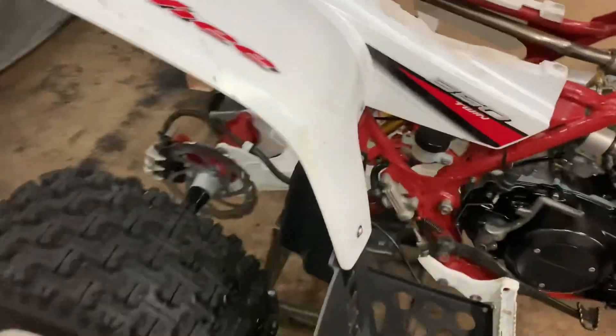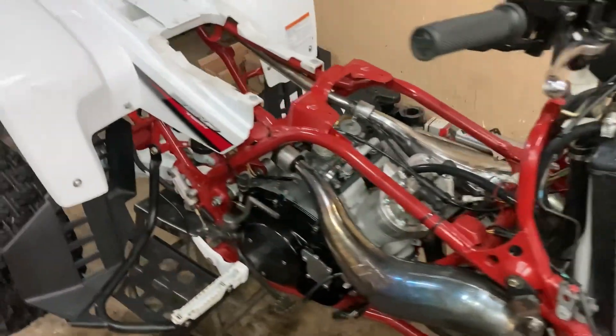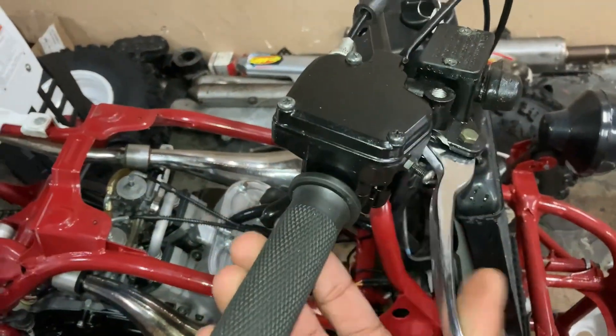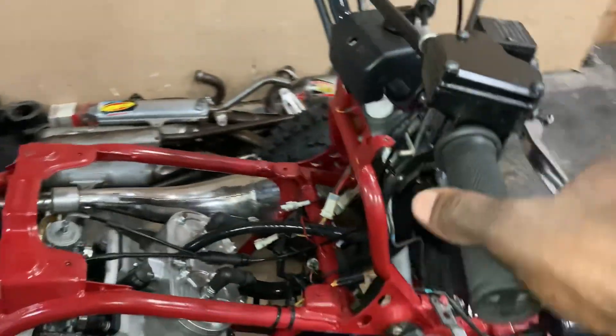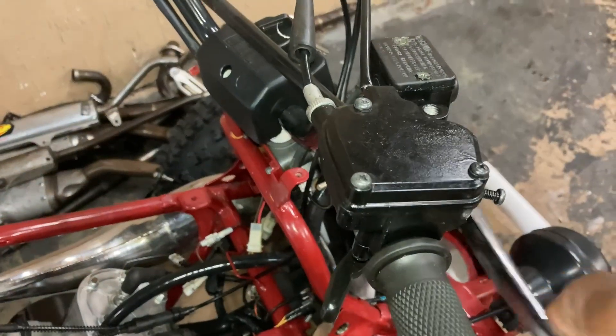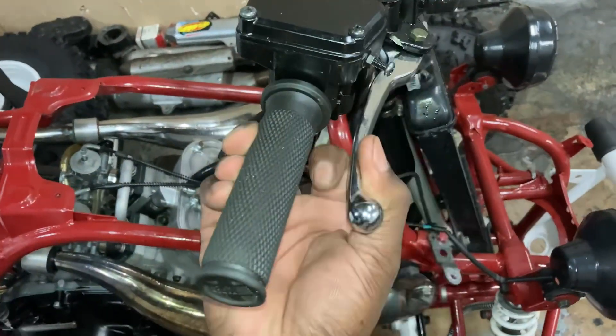I got the bike up on the stand right here, y'all. I'm going to show y'all a couple problems I've seen with the bike. I got the brakes bled — this is the best that these brakes are going to work with this Chinese system he's got on here. But the brakes are actually working now.